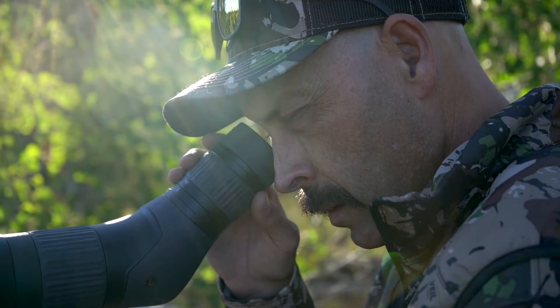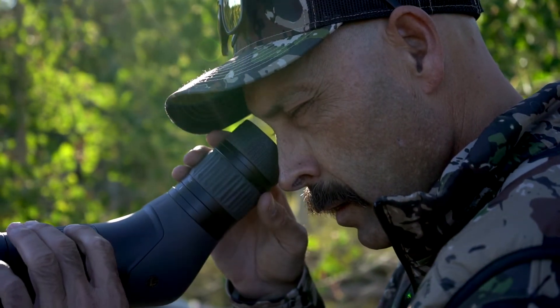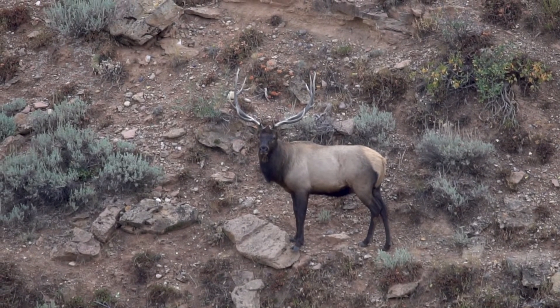This spotting scope provides tremendous value for its price point, outperforming even much more expensive competitors. It's a great addition at the rifle range, for scouting big game, digiscoping, or just taking in the details of the view around you. There's very little that lets you see as much of the stuff over there from right here as a spotting scope, and there are few spotting scopes that give you this much value for your money.